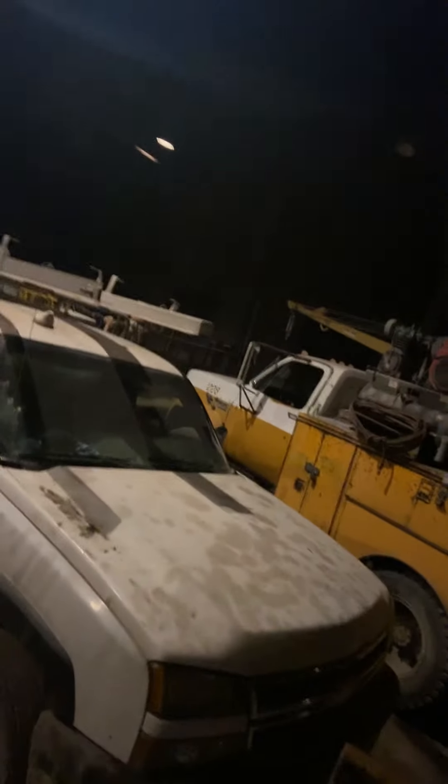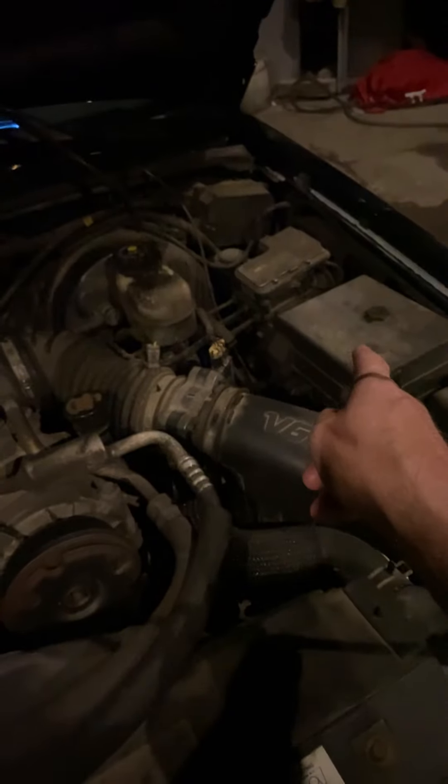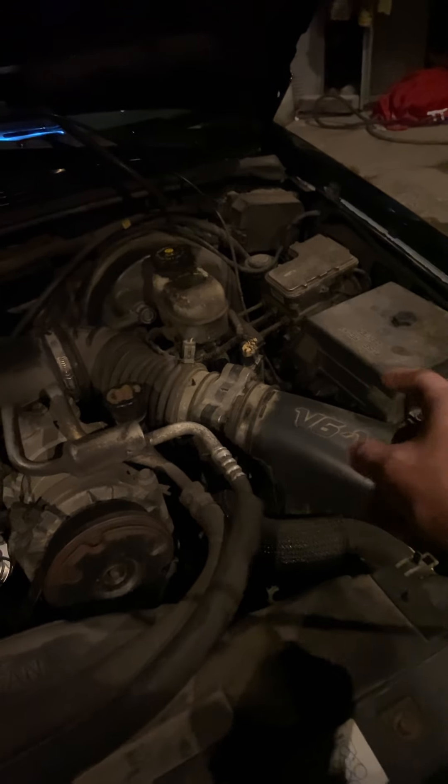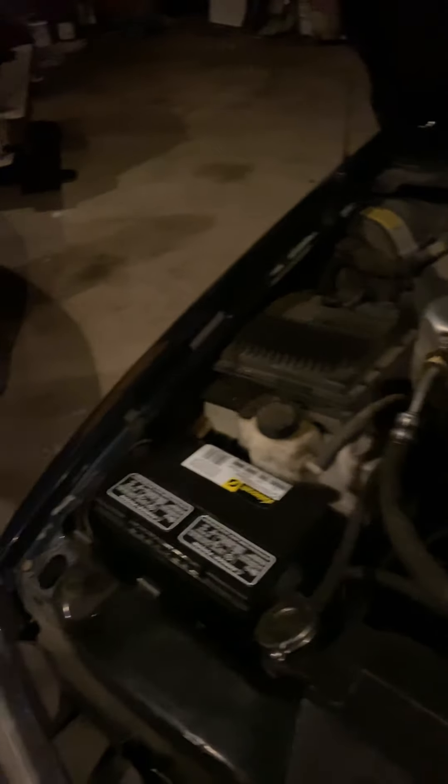We'll take a look at the engine real quick. It has ran and drove pretty decently. I've done some modifications to the motor — basically add-ons and replacing parts. The motor is a 4.3-liter V6 Vortec. I put a new ABS fuse, but the ABS light is still on. The brake light comes on and goes off. I have an OBD2 reader and it says the right front brake sensor is bad, so I'm going to have to have that replaced.